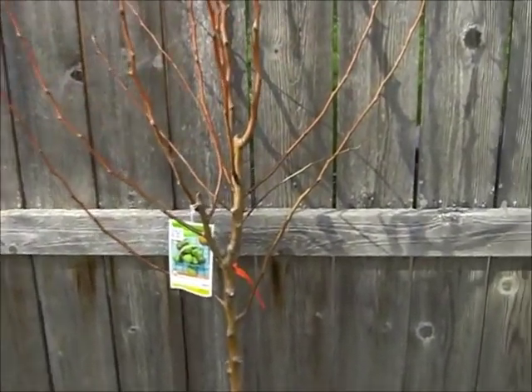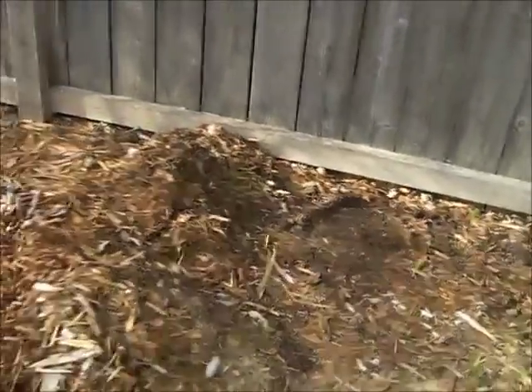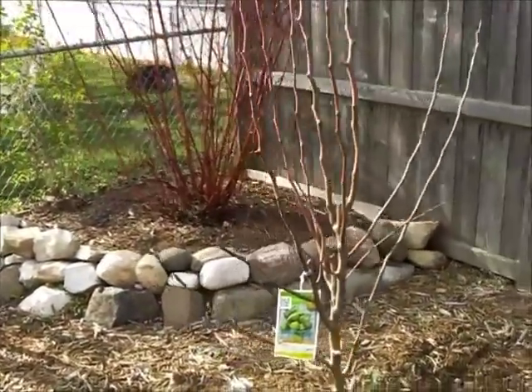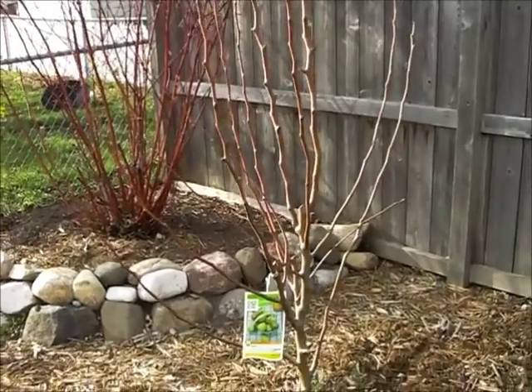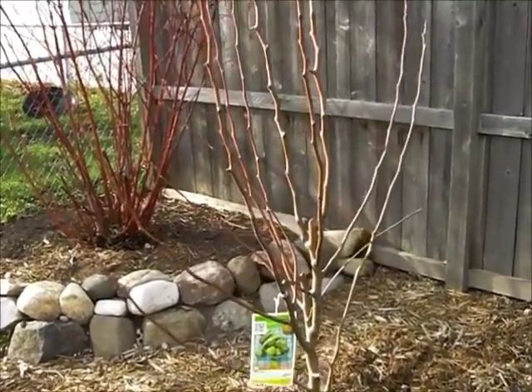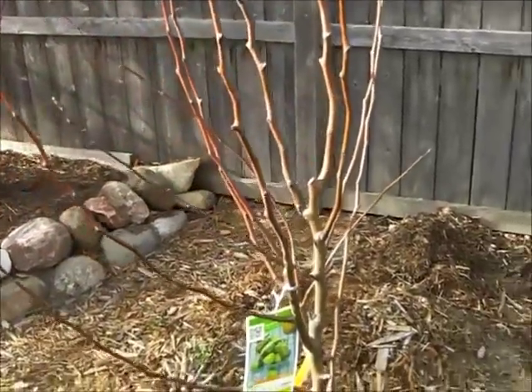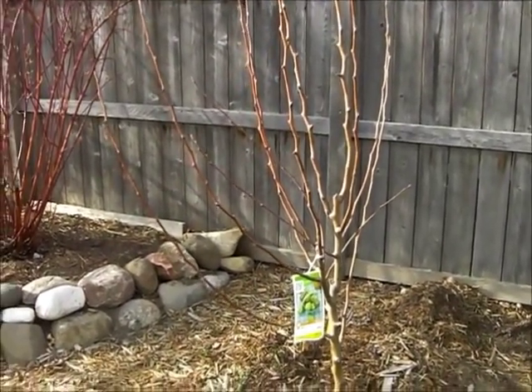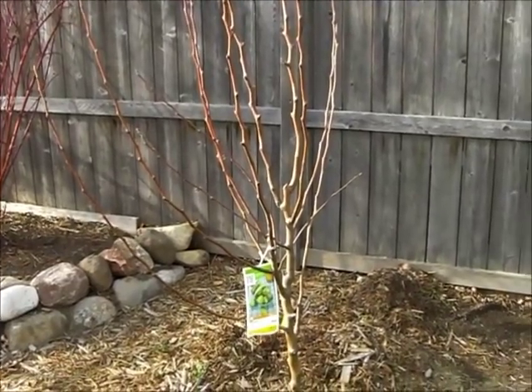We're going to start with a normal pear tree that's not already espaliered, because that's expensive as all get out when you buy it like that. So we're just going to try this ourselves. Most of the branches you see on here now will be gone shortly. We're going to try to prune that all out, and we'll only keep a few.